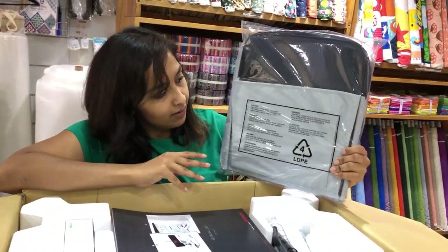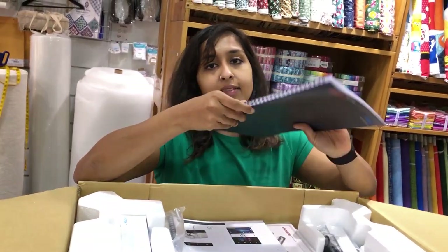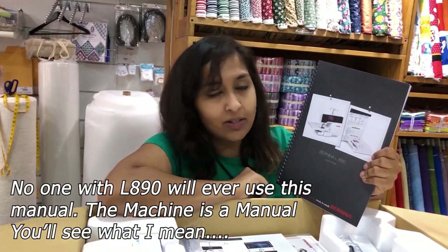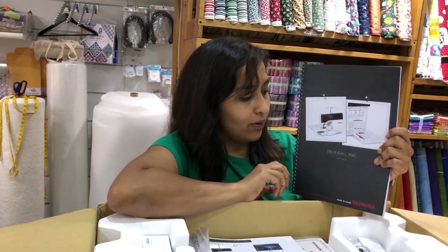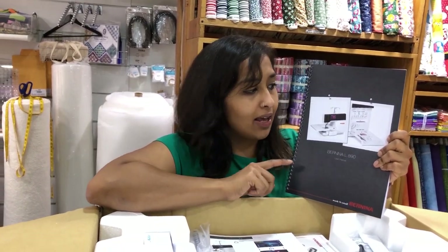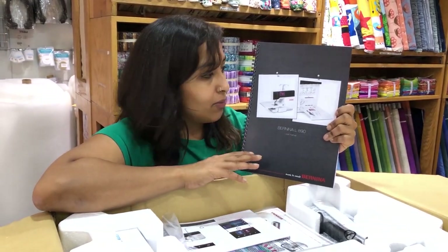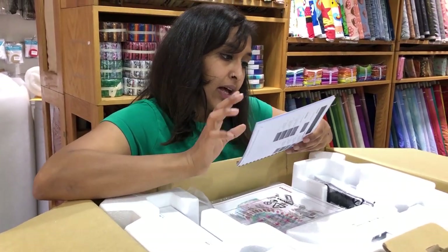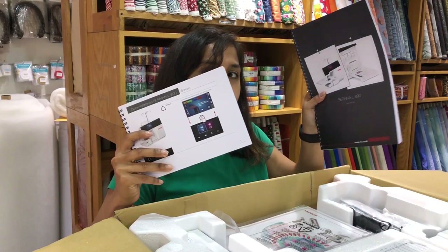You get a beautiful dust cover so whenever you're not using your machine you can keep it protected. This is the printed user manual — although I don't use printed manuals anymore, I know this isn't the case for everyone. This is like your bible on the machine: everything you need to know about threading, what the different symbols stand for, what comes with the machine.